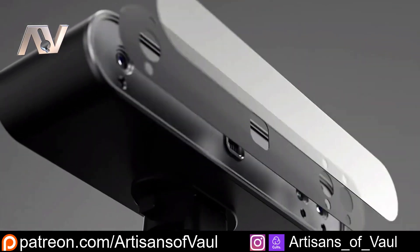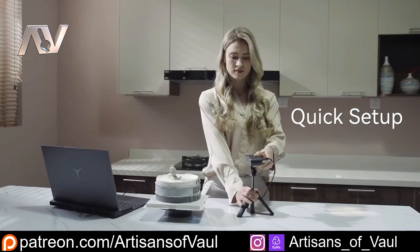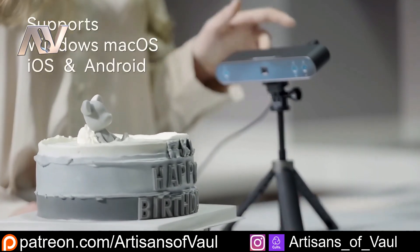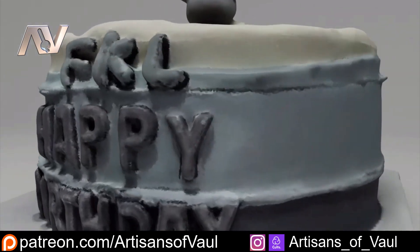The POP3 from Revopoint sits nicely between their Inspire, which is their entry-level scanner at the lowest price point they've got, and the Mini, which is one of their more expensive scanners. It sits pretty fairly in the middle of them, both in terms of price and in terms of precision and accuracy.